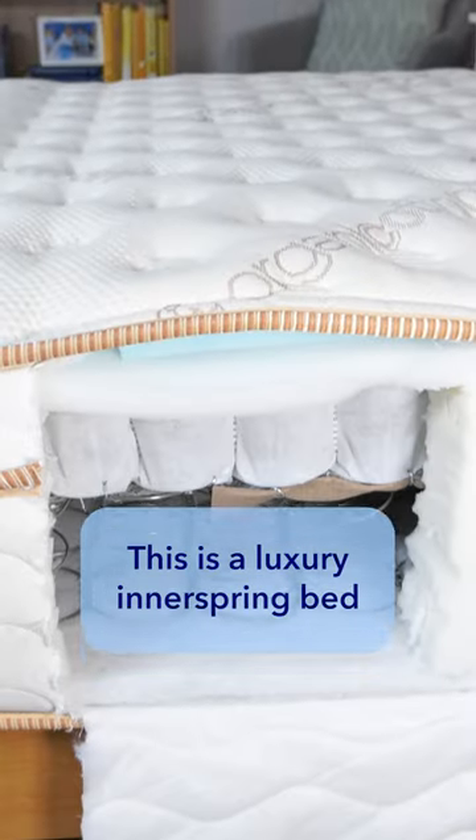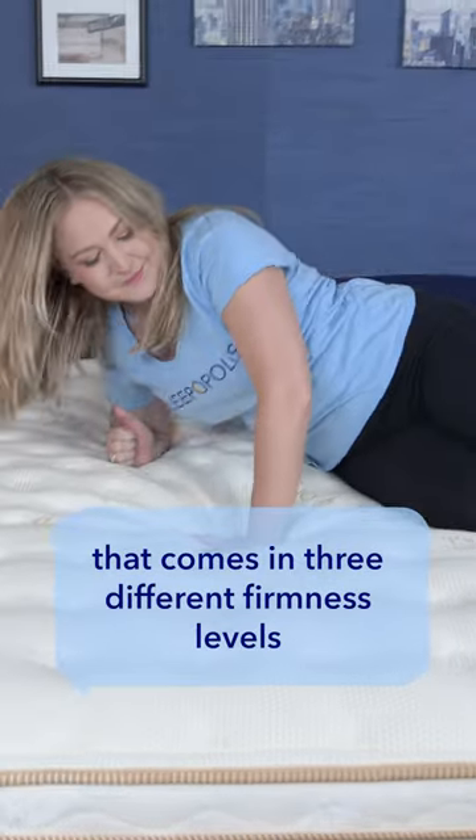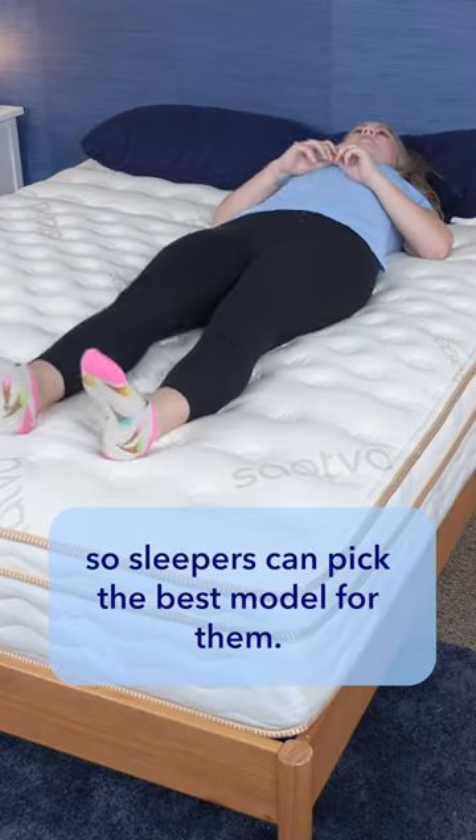First, the Saatva Classic. This is a luxury innerspring bed that comes in three different firmness levels, so sleepers can pick the best model for them.